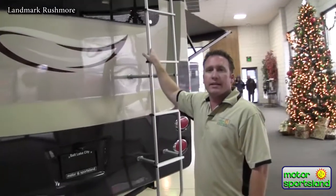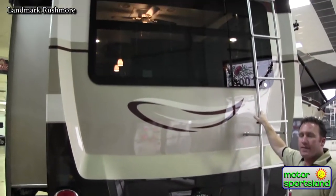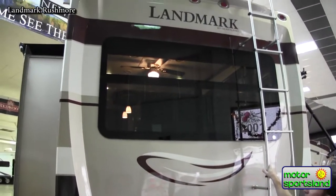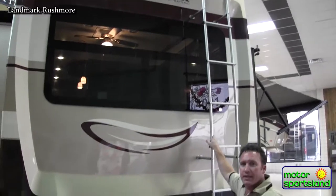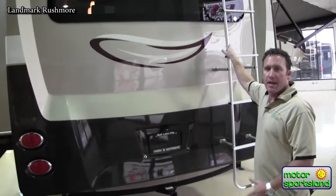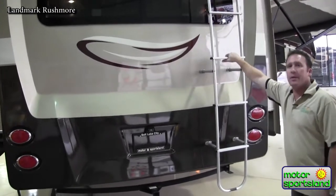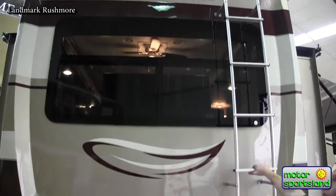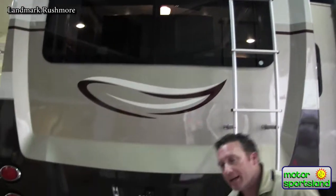Landmarks have a rear cap — it's an aerodynamic cap that actually keeps you about 15 to 20 percent better fuel economy. The people that bring us the trailers tell us they much prefer pulling a Landmark compared to anything else just for the added fuel economy. There's an integrated ladder on the back that gets you up onto the full walkable roof, and a receiver hitch for a bike rack on the back as well.